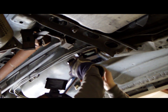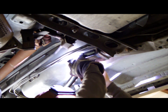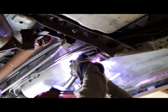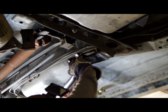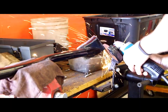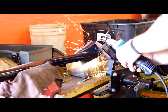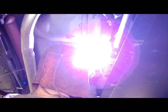We then welded the front of the subframe connector, and then the front and rear part of the inner subframe connector — the same process on the other side.